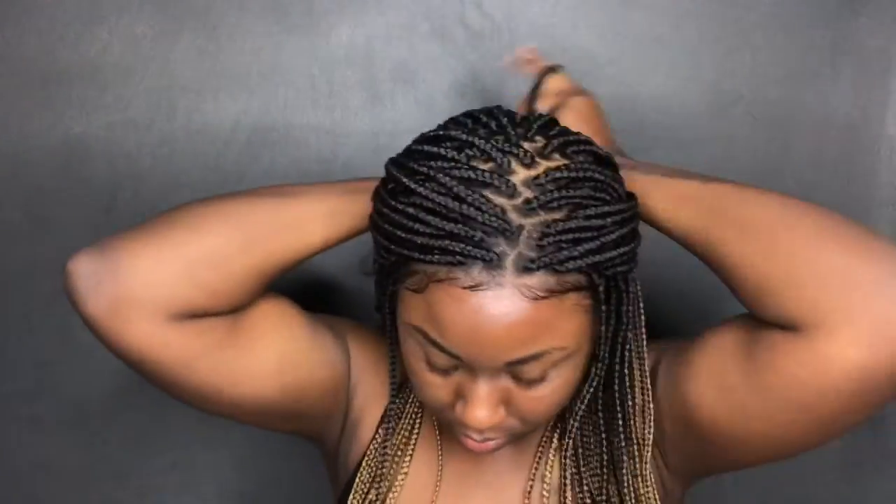It is bra strap length, and so you could get a better understanding of where it will fall on you — I am five-nine, so it is literally halfway down my back, just a little past bra strap length. So I'm five-nine if that helps you in any type of way.